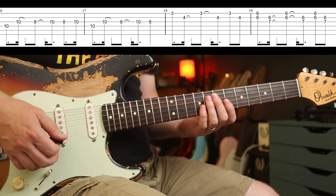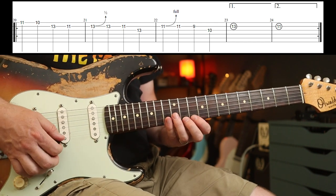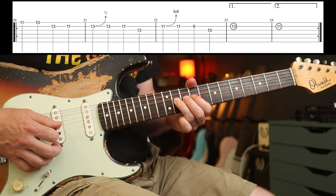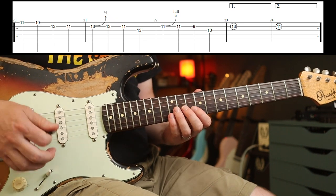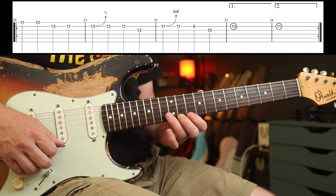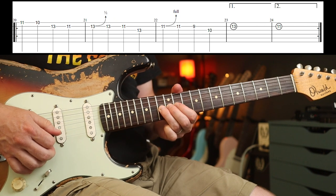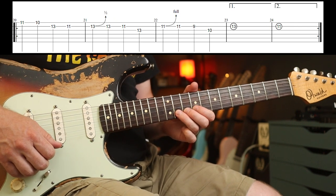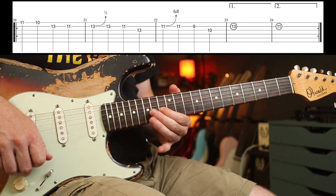That's basically all you need for the chorus. Then you've got the middle 8 part — I'm just using the Tumnus for a little bit of dirt and the sparkle reverb to give you this sound. Play that round the first time; the second time is exactly the same but you finish on the 11th fret rather than the 13th. So 11-10, 13-11, then a half-step bend. Shift your third finger down to the 11th fret and bend that up a full step.